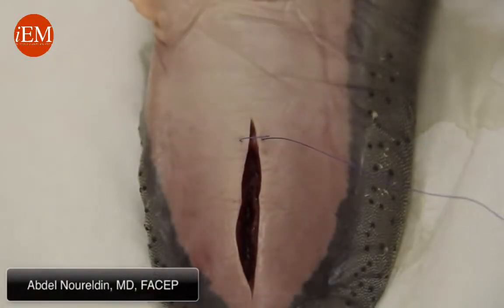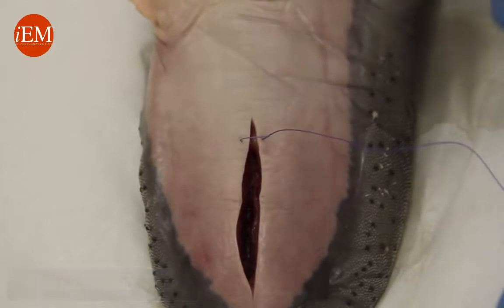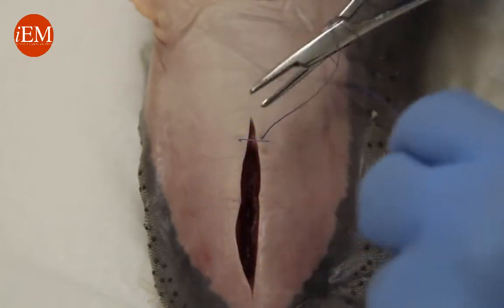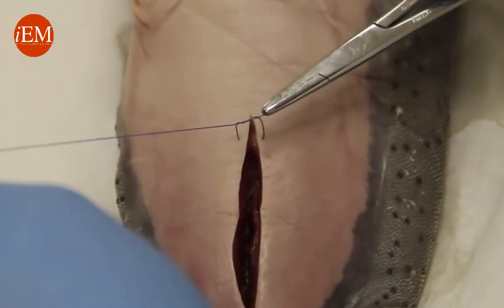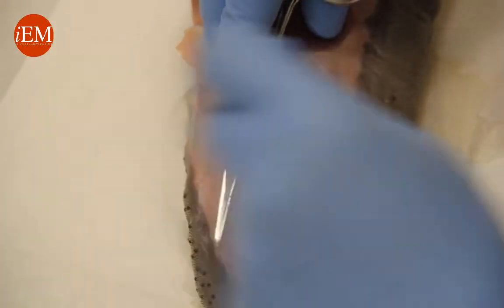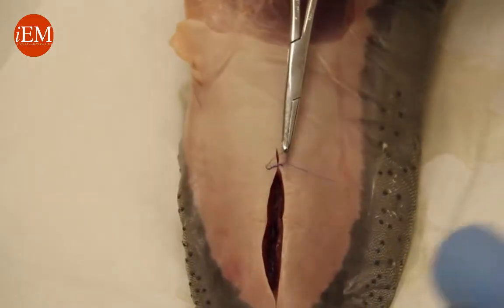Now we're going to do a square knot using an instrument tie. Take your driver or your needle holder, put it between the two threads, wrap it the first time twice, grab the tip, then pull and make sure it comes down flat. Again, put it in between, wrap it once, grab it, and again you need to come down flat.